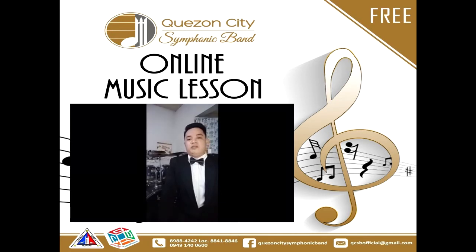I'm also the principal percussion of Saint Scholastica Wind Orchestra. Today, I will give you some basic skills on how to play drums or drum set.